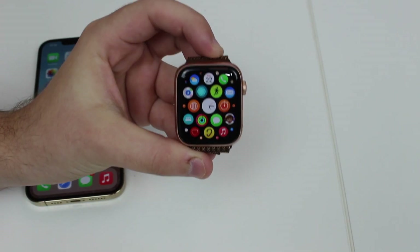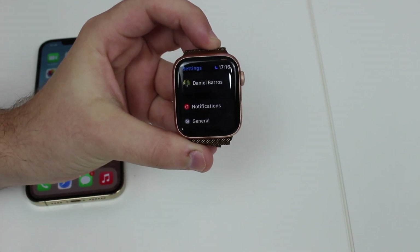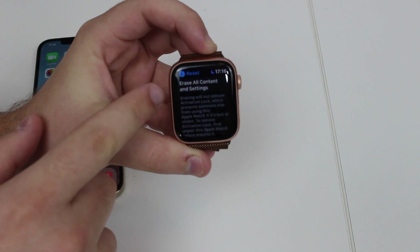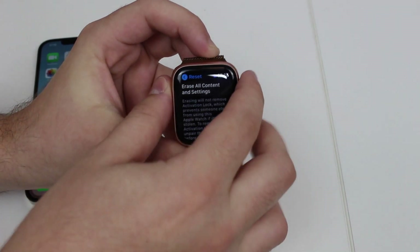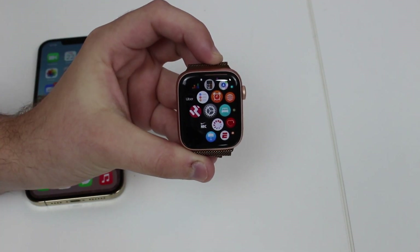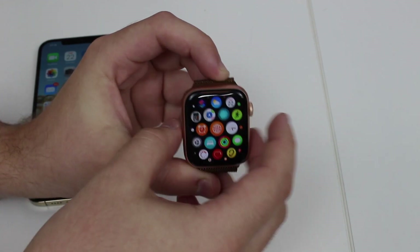Without further ado, let's begin. A lot of people will go ahead and reset the Apple Watch straight from the watch — going to Settings, General, scroll all the way down to Reset, then Erase All Content and Settings. That's not the right way to do it because you'll just erase the data but you won't unlink the Apple Watch from the Apple ID, and then you'll have a serious problem called Activation Lock.